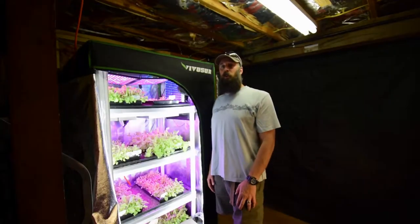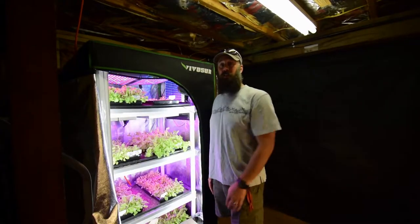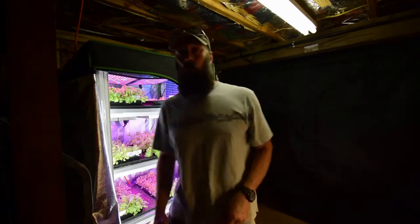Hey everybody, this is Brian from P&B Homesteading. I want to do the update for the mid-sized tent, so let me grab the camera and I'll show you what we've been eating.